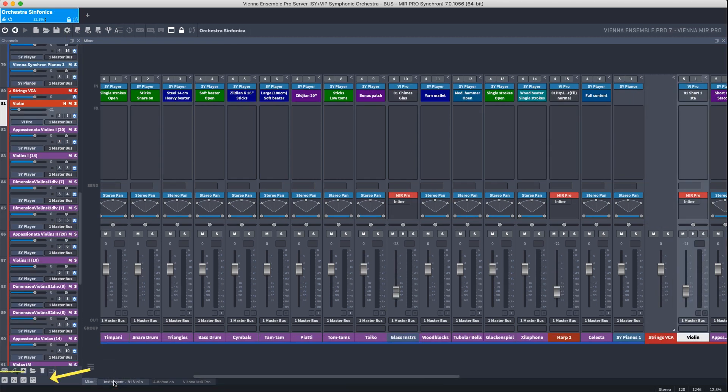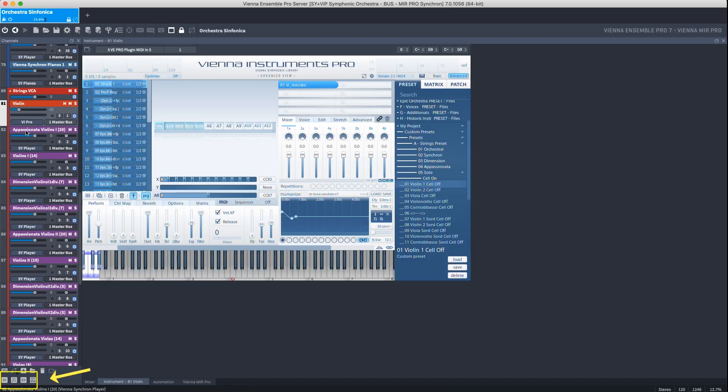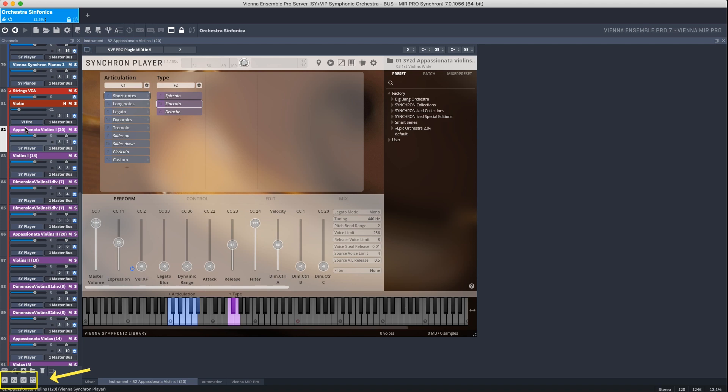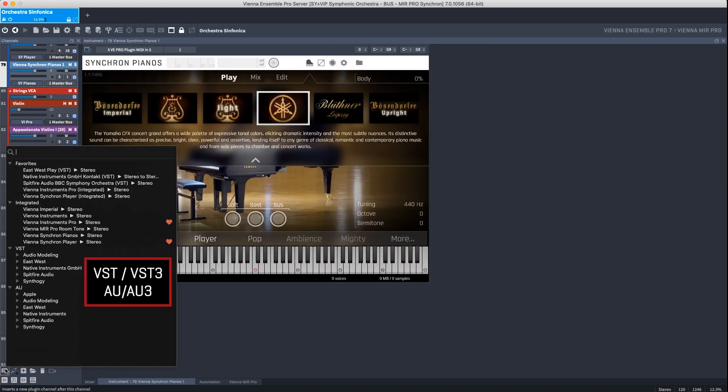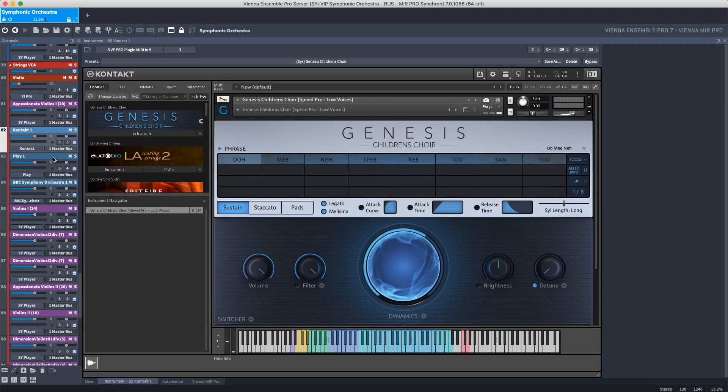In Vienna Ensemble Pro you can load Vienna Instruments, Vienna Instruments Pro, Vienna Synchron Player, Vienna Synchron Pianos, and all your favorite third-party plugins as VST and Audio Unit plugins.